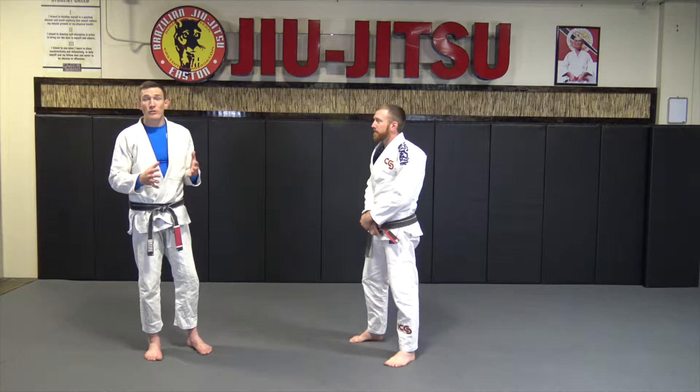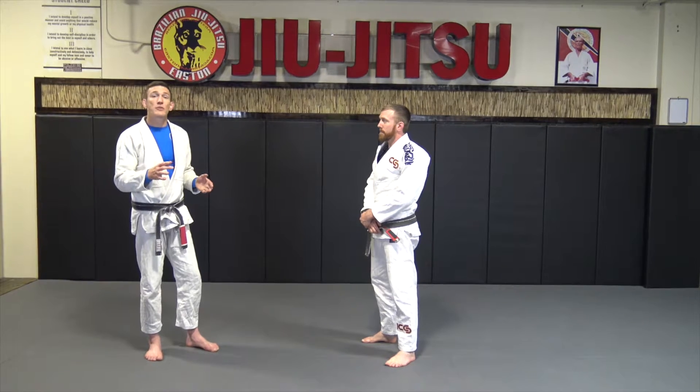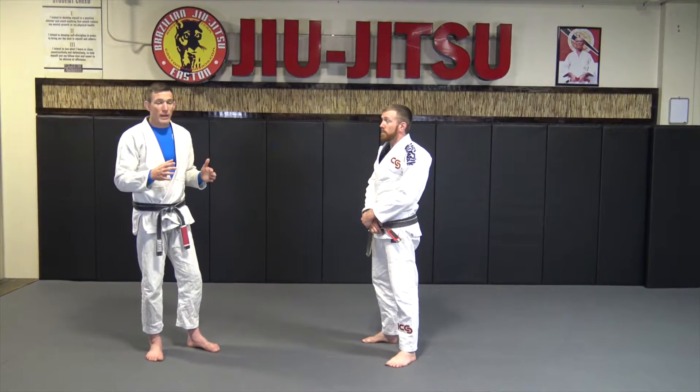All right guys, we're going to be going over the Tiger's Curriculum Testing. This first series of techniques is going to be going from our white belt to the white and yellow belt.